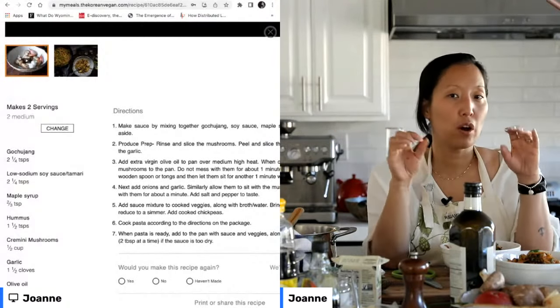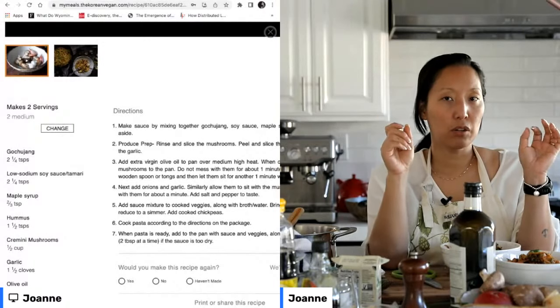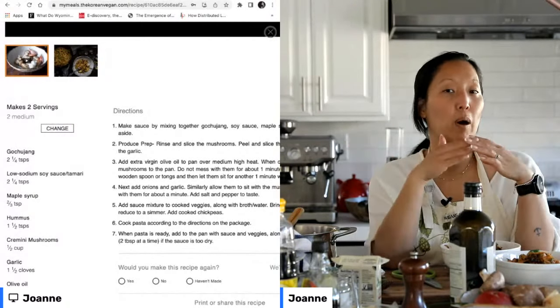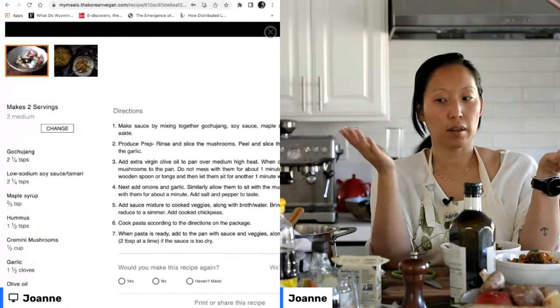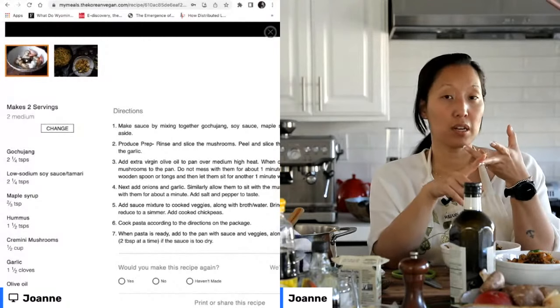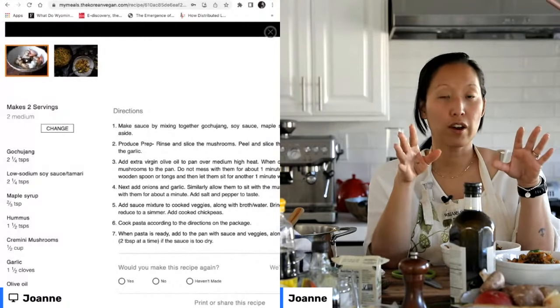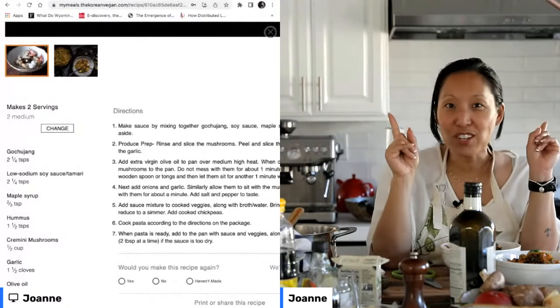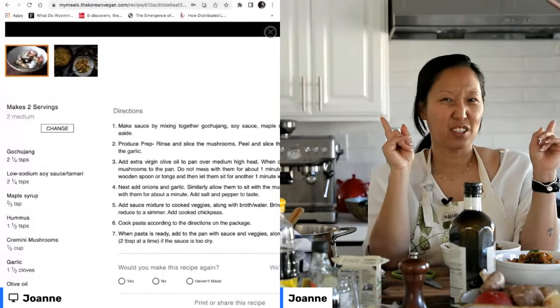There's a YouTube video — it's the pinned video on my channel, The Korean Vegan — that talks about the Korean Vegan Pantry and discusses all of these ingredients like soy sauce and gochujang, and where you can find them inside a Korean grocery store. But there's a bonus feature at the end, in the last five minutes, where I actually talk about where you can find them in a Western grocery store.